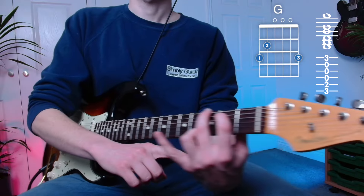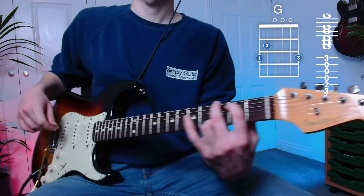Remember, as always, have your fingers on their tiptoes with a tunnel. Keep that gap in there to make sure that you're only playing the strings that we have to.